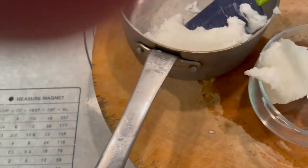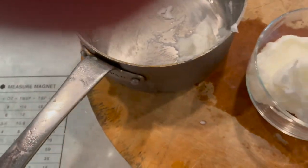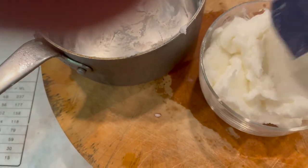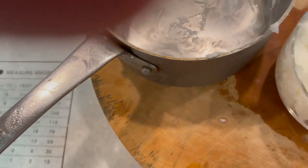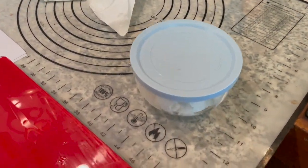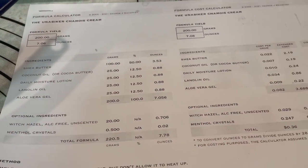That's the finished stuff. You can make it softer if you like, but keep in mind that heat makes it get soft as well. That's all there is to it. If you want the spreadsheet, let me know and I'll share it.